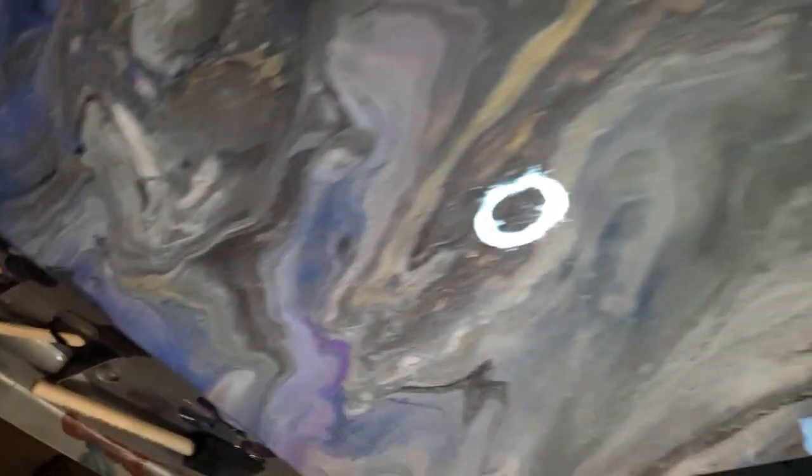This thing is amazing — I'm loving the colors. The cells are popping and it's just amazing.